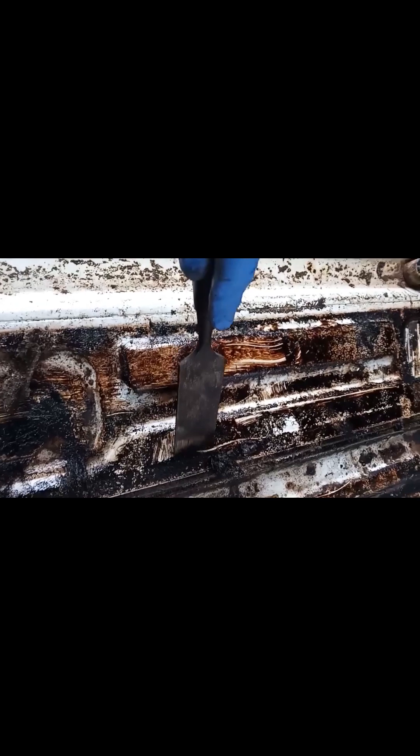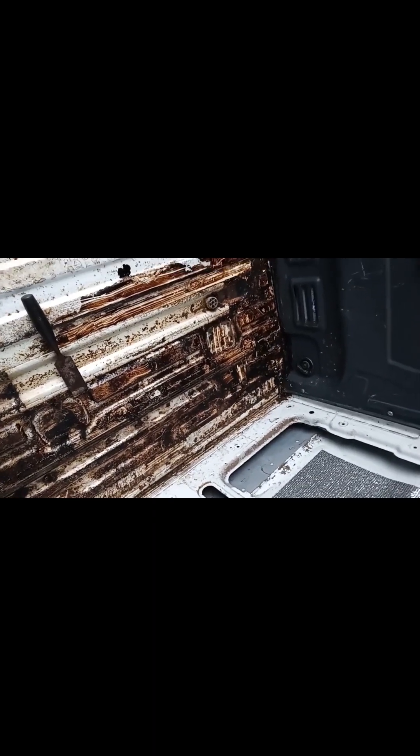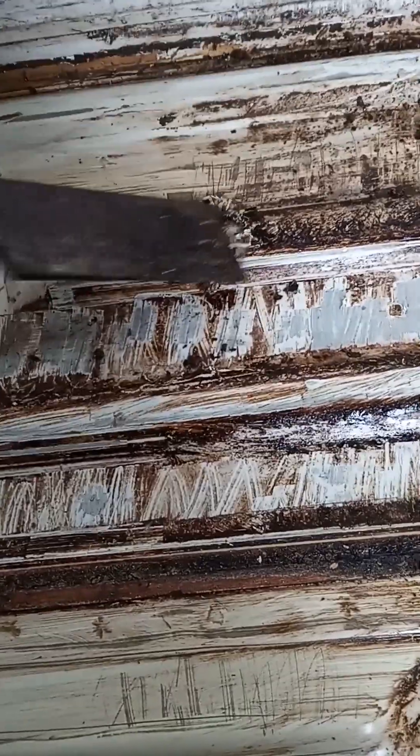The van's like 10 years old. It's like a tar, and when you try and scrape it, it's taking the white paint off. What the hell is that stuff? Has anyone seen that before when they fit a van? Trying to scrape it off with a scraper, and it's taking the paint off with it.